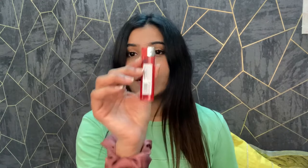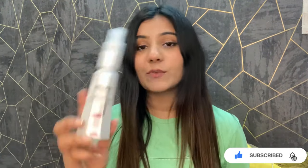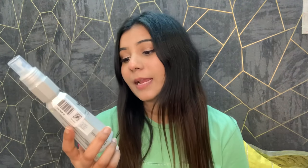First of all, we'll see whether the heat protector actually works — we'll do a little experiment. I have three things for this: an earbud, a lighter, and a plant-based hair protector which is a hair mist. It contains grape seed oil, which protects our hair, and pro-vitamin B5, which helps repair it. We'll see how it works and then how to apply it.